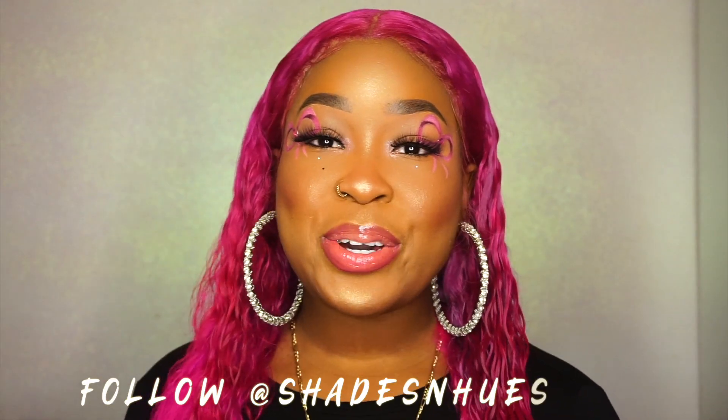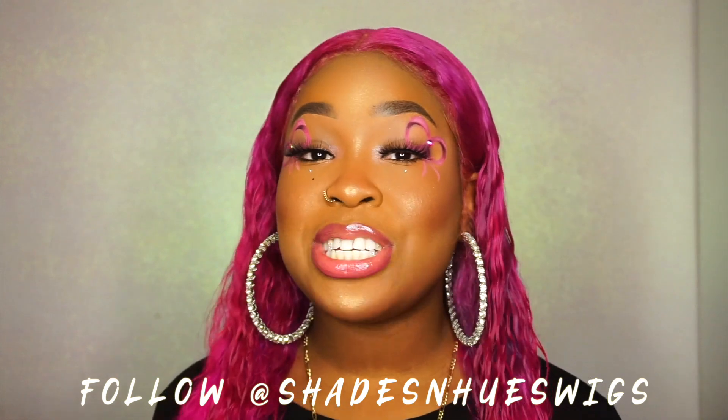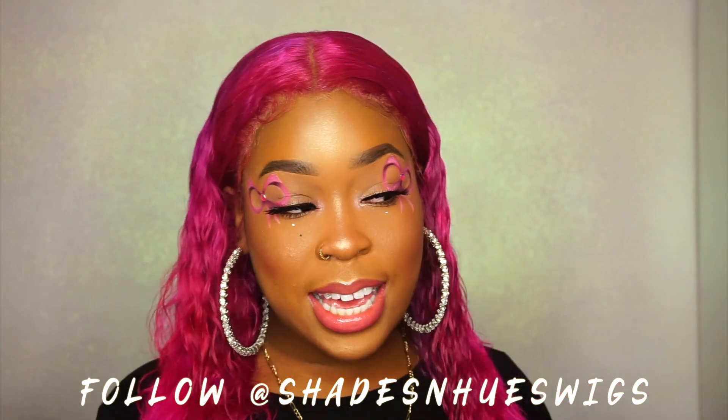Hey guys, so I finished the install of this wig. This wig I got from Shades and Hues — make sure you follow them on Instagram. She actually custom colored this wig. If you guys can't tell, it has different shades of pink, light purple, and grays as well, so it's really, really dope. The unit fit perfectly on my head. All I did was just tint the lace, I didn't have to cut any ear tabs. It fit perfectly. I love the color and this wig was very easy to work with.